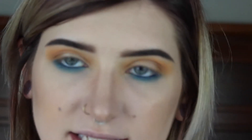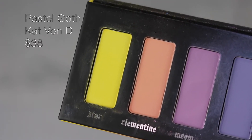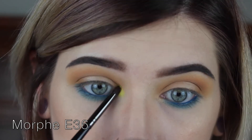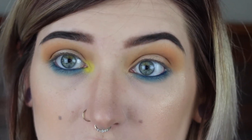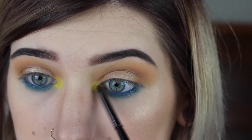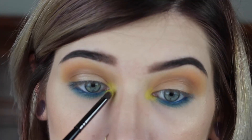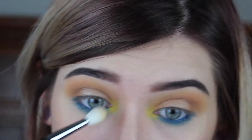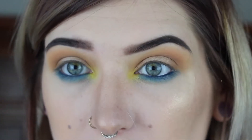Once happy with how that's blended, we're gonna go in with the inner corner shade. I'm dipping into my Kat Von D Pastel Goth palette — I'm obsessed with this yellow shade. Using my Morphe E36 brush, I'm just gonna really pack that on the inner corner. I love this yellow so much. Anytime I wear it on my eyes I get so many compliments. I'll blend that a little bit — it's cute, a little different, a little colorful but not too much.